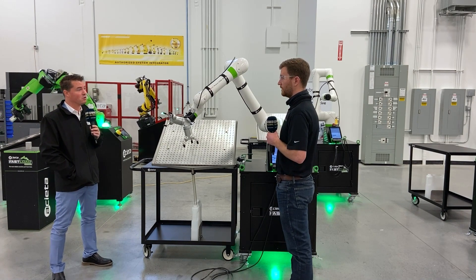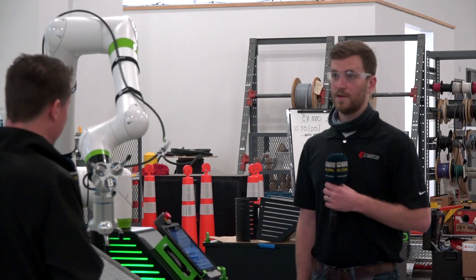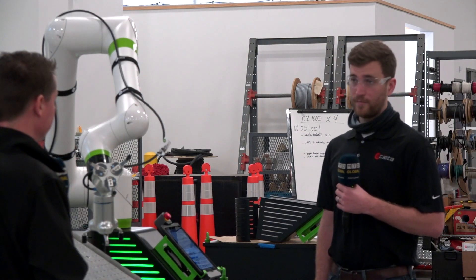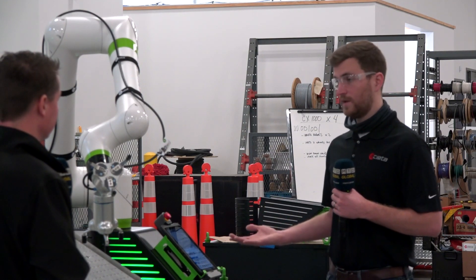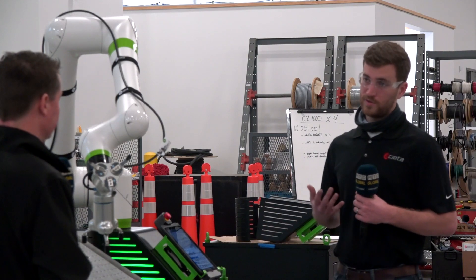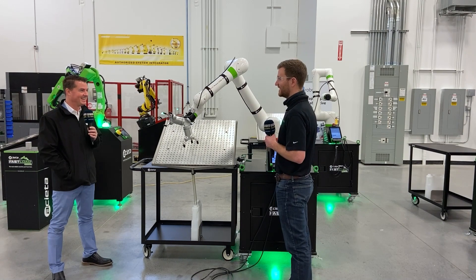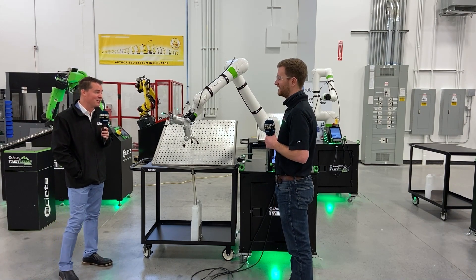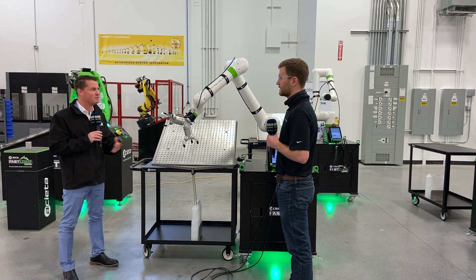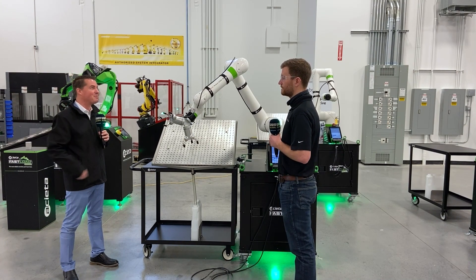But if someone needed more advanced robot programming, Aceta also offers that type of service to make sure people are educated on the products they sell. Yes, we offer training and programming — we can make a custom program for you. And if you need to make some adjustments later on, it's easy enough that you wouldn't always have to rely on us, but we're always there if you need assistance.